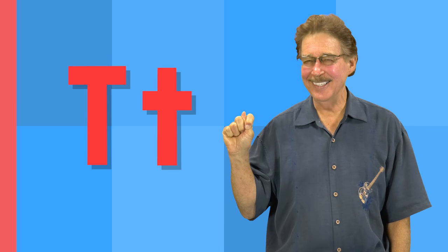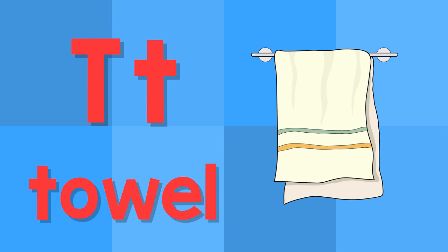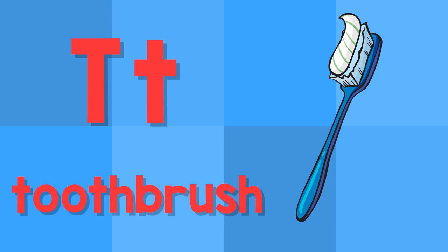T. This is the letter T. T — towel. T — toothbrush.